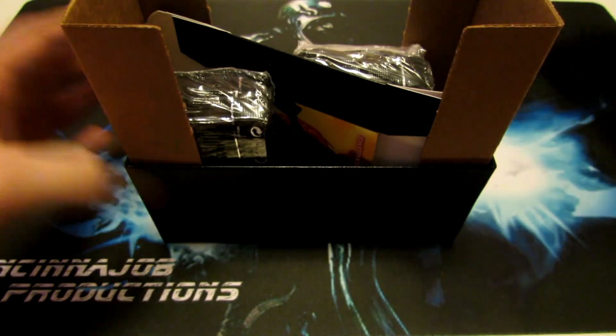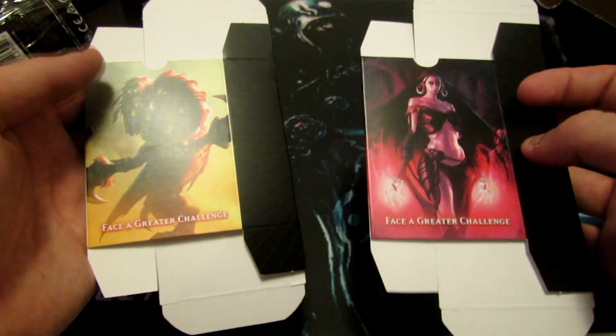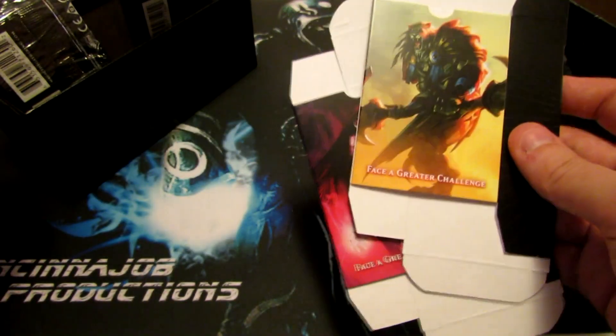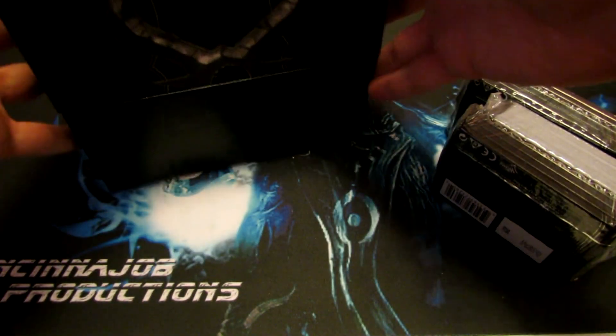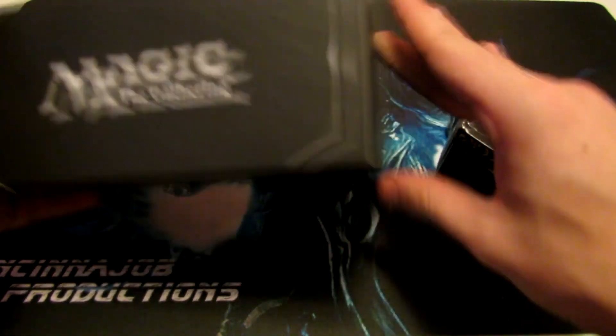And then we have this box, so we're going to open this up and see inside. You get some deck boxes — you have an Ajani one and a Liliana of the Dark Realms one. These fold into deck boxes and I think they store 75 cards unsleeved. For you guys that have sleeved cards, it's not really going to do you any good because the sleeves are way too big to fit in these boxes. But take this stuff out of here and it turns into a nice storage box for cards. I have a lot of these and they're just really nice to organize and keep stuff in.